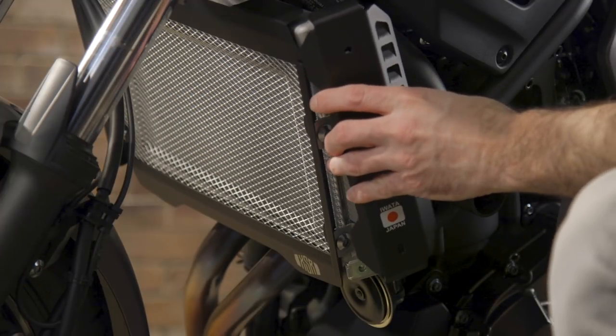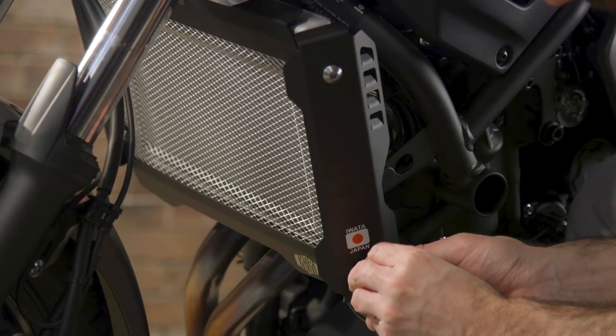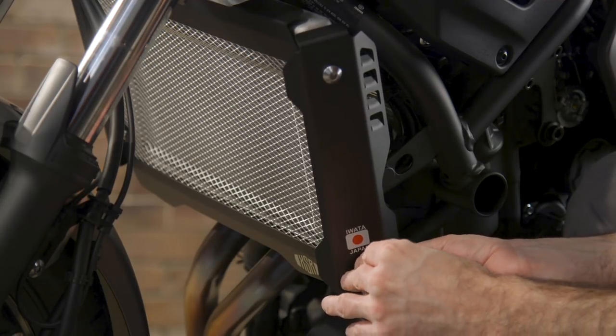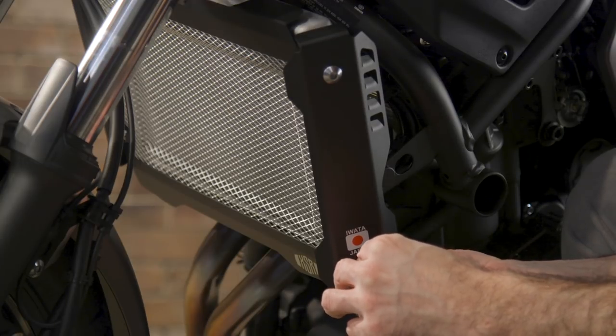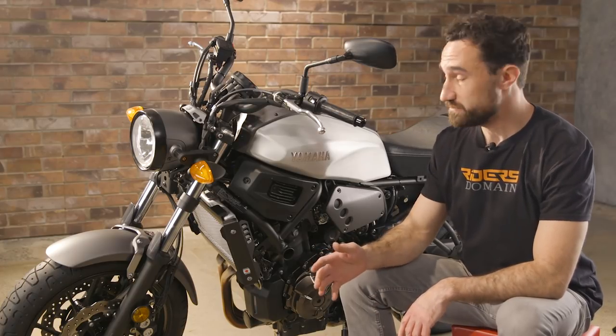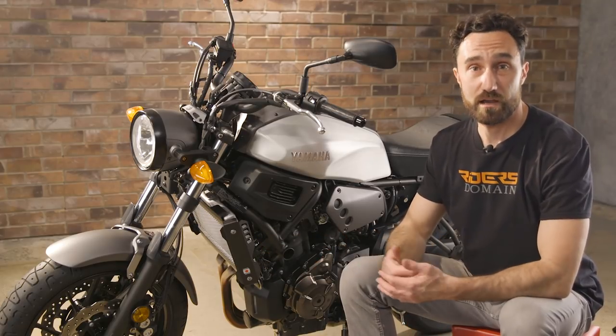And since we've got the old side covers off, we're going to go ahead and install the new ones right now. We just got done bolting on the new pieces to the radiator, and as you can see, it really does a lot to improve the look of the bike overall.